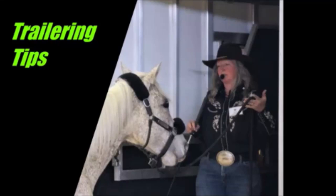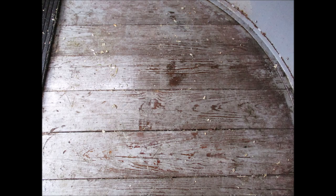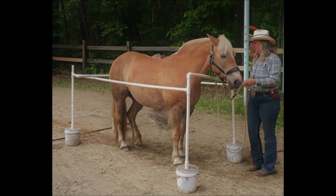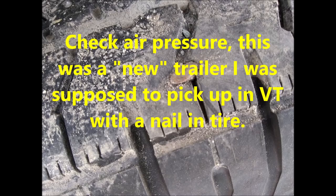I'm going to be covering everything from checking your floors, to the size of the balls you need to use for a particular horse trailer — just safety tips and loading tips to help you be successful.